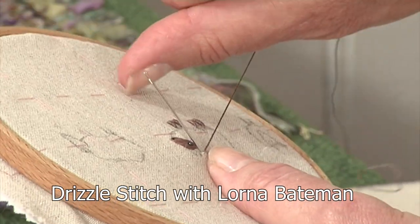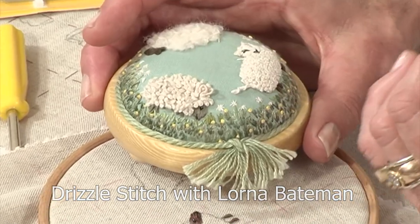Lorna Baikman is showing us her embroidery drizzle stitch, which she has used to create the sheep on this lovely pin cushion.